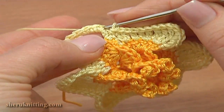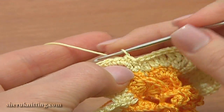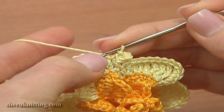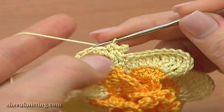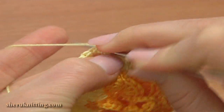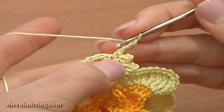Single crochet through the next single crochet and work a three-chain picot: chain 3 and a slip stitch in two strands of single crochet. Through the next single crochet work another three-chain picot: chain 3 and a slip stitch in two strands of single crochet. Through the next stitch make a picot on top. Work the same through each stitch around the petal.